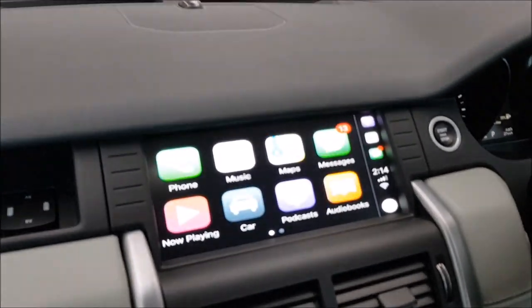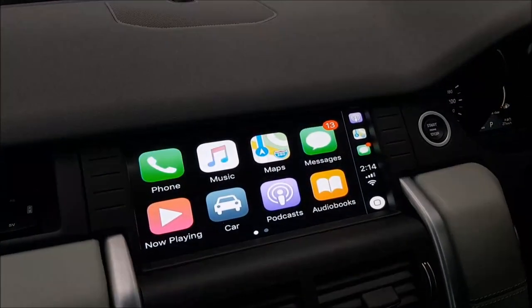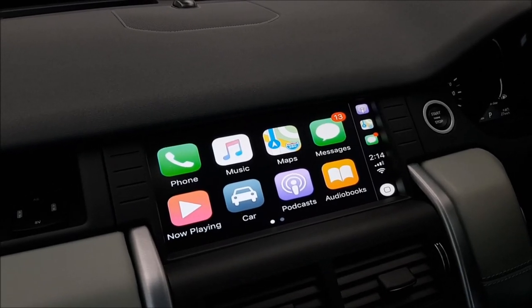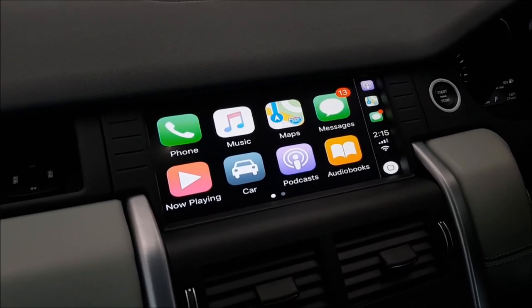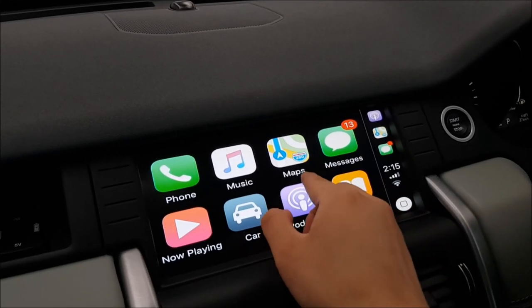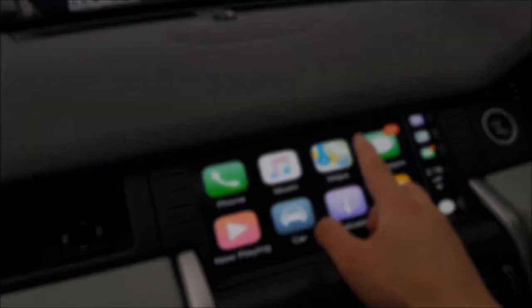I'll just change the brightness a bit. Now, just like any other CarPlay, it will bring up those apps from your iPhone — whether it's iPhone 6, iPhone 7, iPhone X, or even the iPhone 8 that came out recently. It will still be compatible and you can just use the touchscreen to control the apps and features.